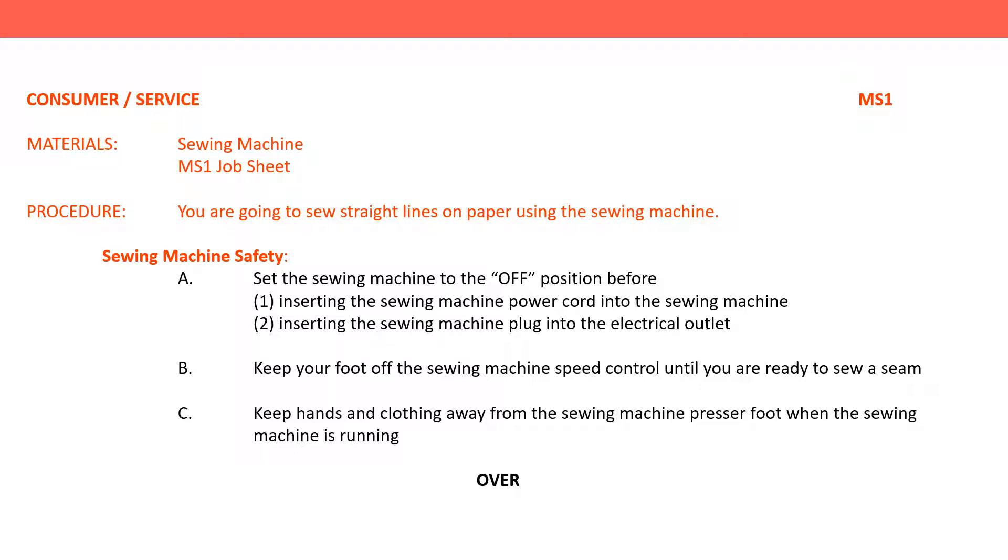Sewing machine safety. A. Set the sewing machine to the off position before: one, inserting the sewing machine power cord into the sewing machine; two, inserting the sewing machine plug into the electrical outlet. B. Keep your foot off the sewing machine speed control until you are ready to sew a seam.